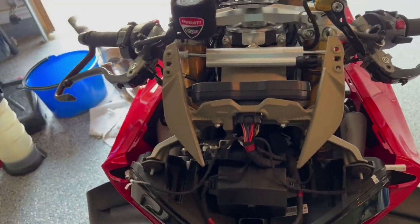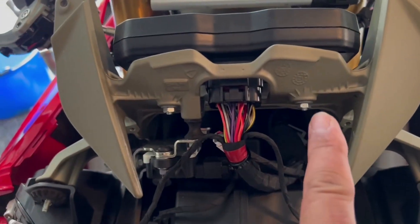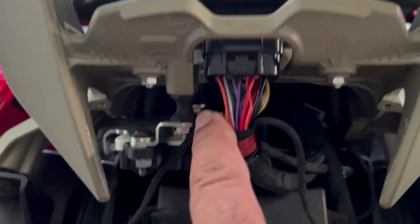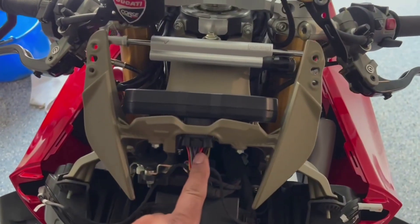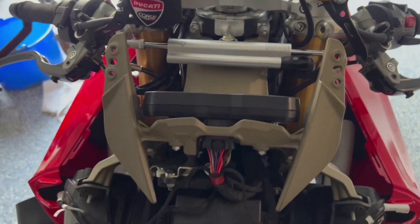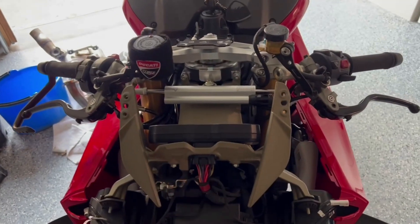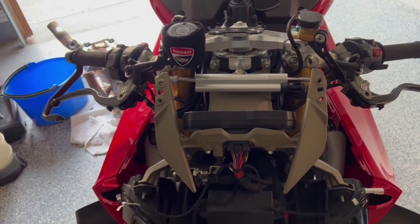Once you do that, you then have to remove three nuts. That's one and two, and there's one down there — you can see it. So we're going to remove these three, unplug this, and hopefully this will pop right out. Then I'm going to plug the new one in, bolt it down, plug it in, and get back.